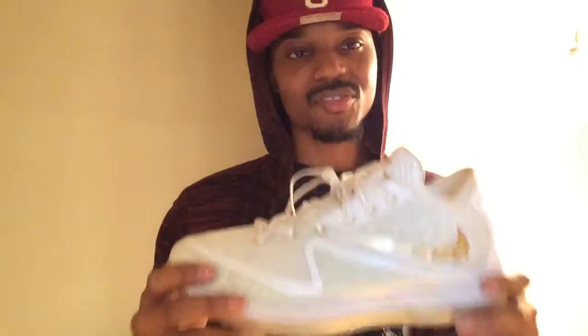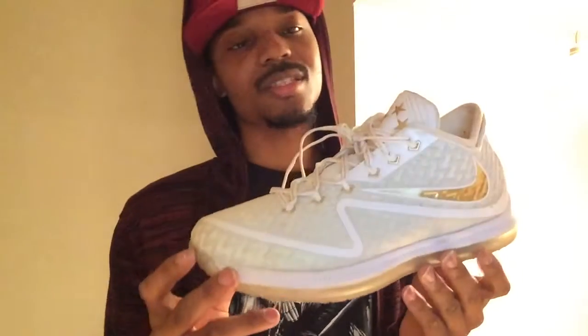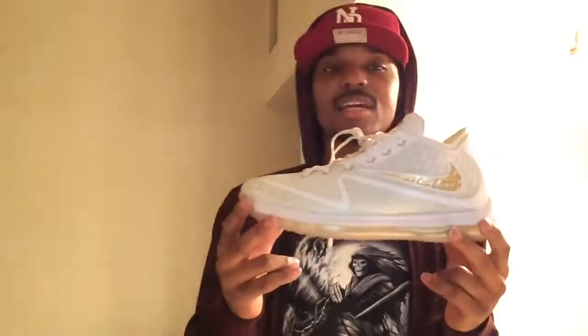When I got a fire price on it, I snatched it up right there — worth every penny. I recommend going true to size on these. They slip on and fit like a glove. You can feel every bit of the full-length zoom unit. Translucent bottom on there — can't go wrong with a white and gold colorway. Built very sturdy. That's my number 10, the Nike Air Field General 2.